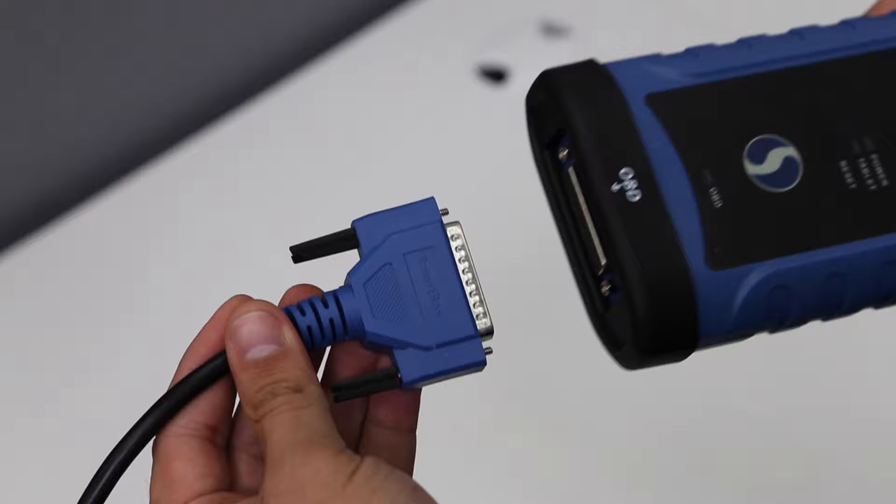In this video, we will show you how to program a basic remote using your SmartBox programmer.